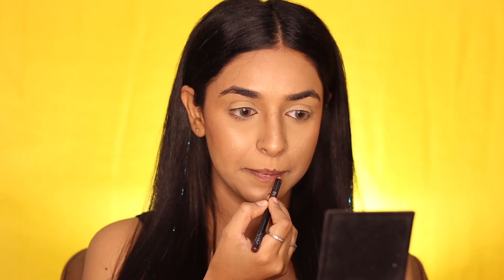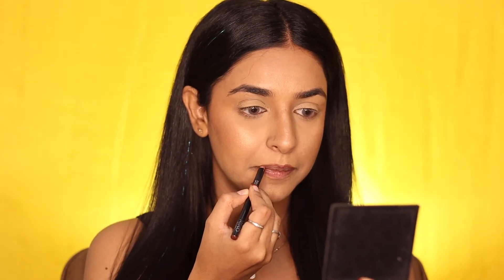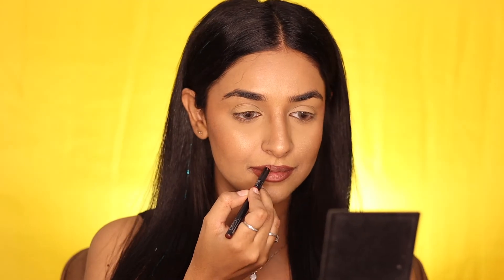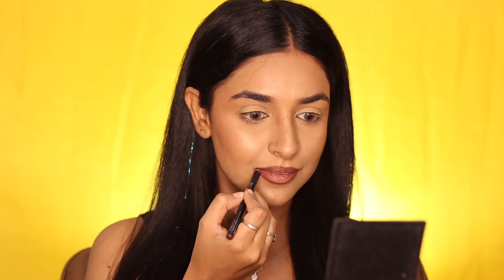For the lipstick, first outlining the lips with a brown lip liner — I've used a brown shade from Kiko Milano. Then coating the lips with the matte velvet red shade, which is the most favorite shade Ruby Woo from MAC.